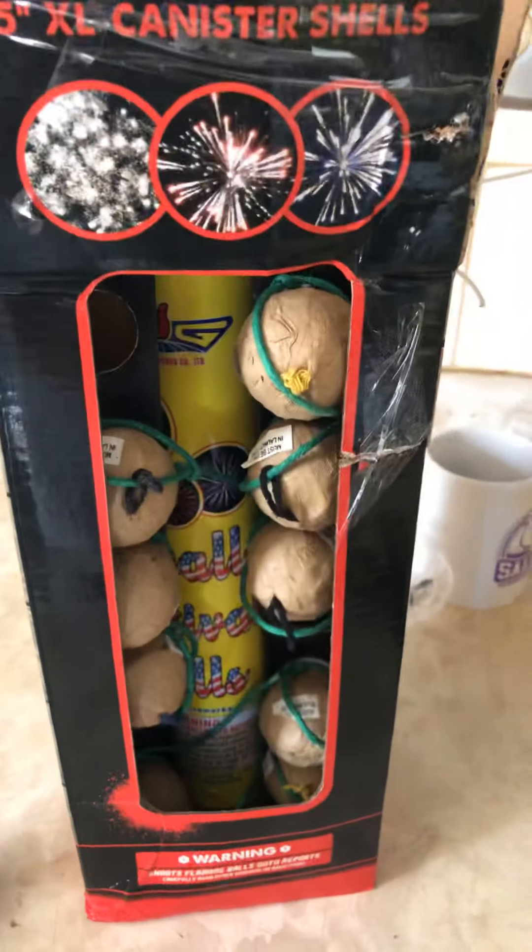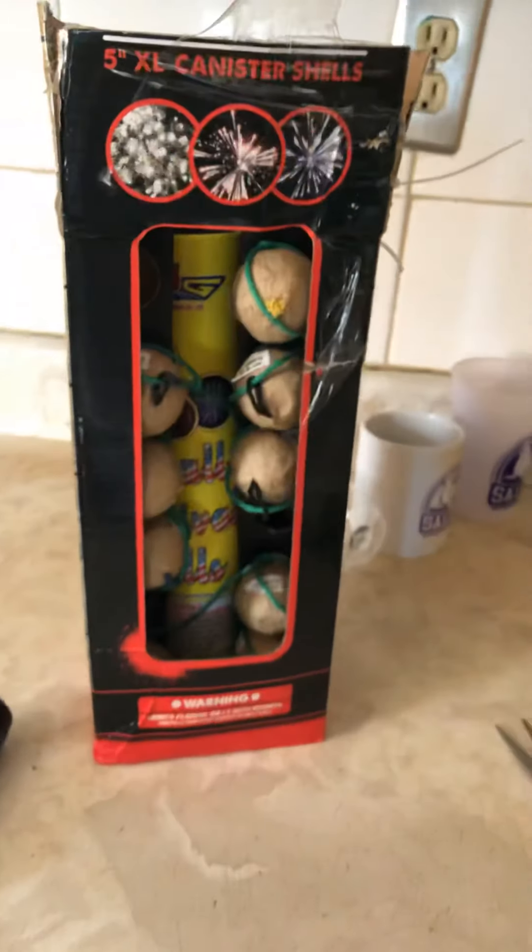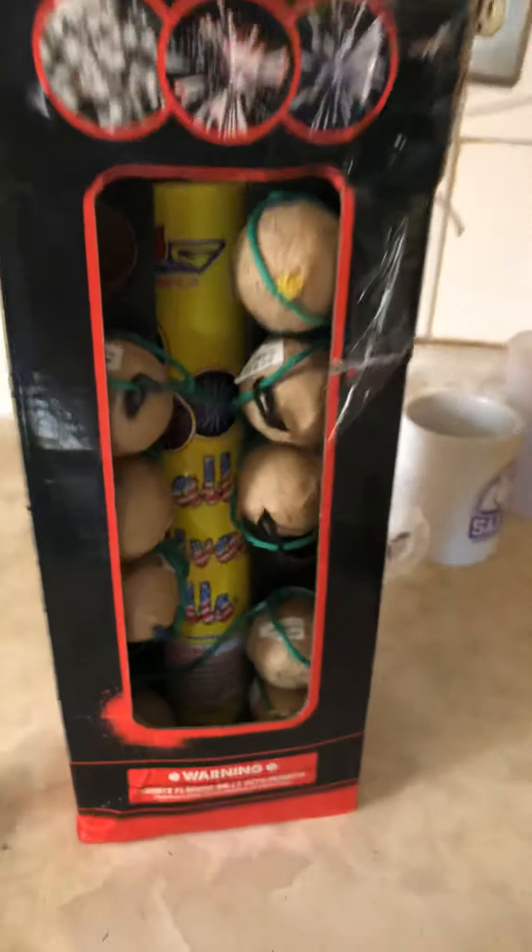What is up guys, back with another video from Red Apple Fireworks. We're officially on camera right now, receiving the mail today. Smash that like button on my YouTube channel, don't forget to subscribe. We have Red Apple Fireworks that we received in the mail that I purchased, and this is what we're going to be showing and unboxing today.